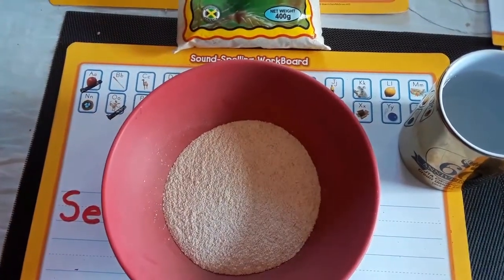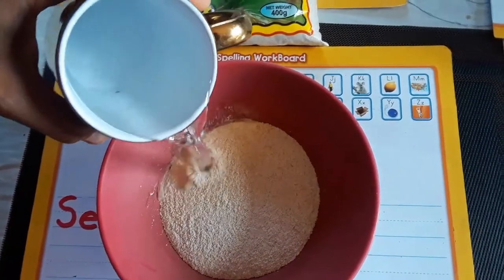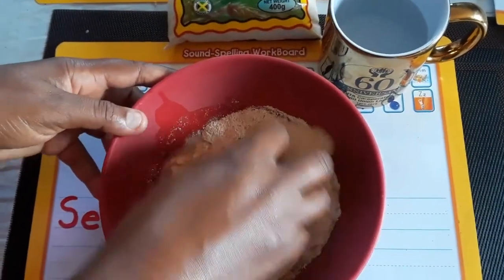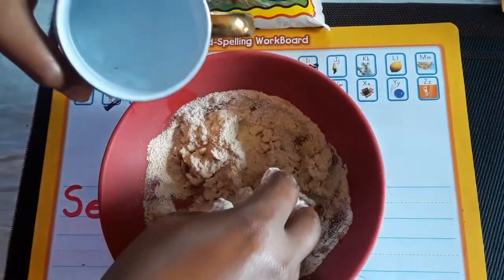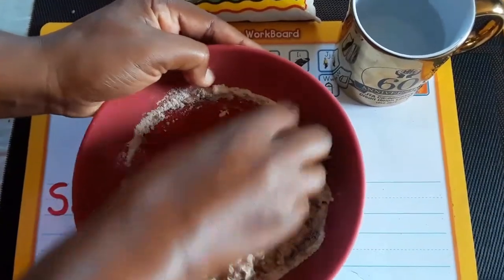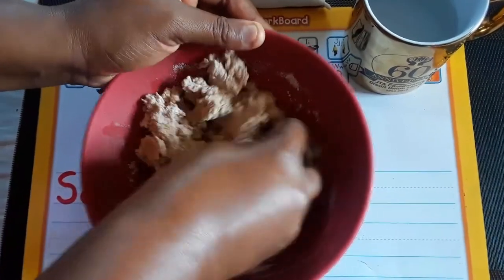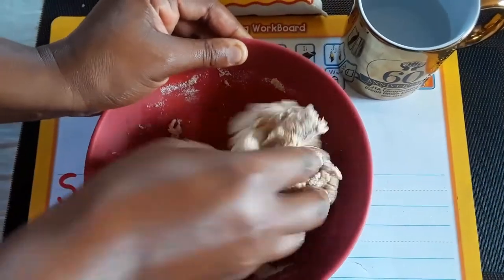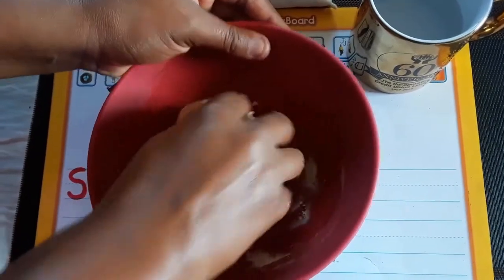Here we have the flour, and then to make the dumpling she has to add some water. When mommy adds the water, she has to knead up the flour. So now we're making dumplings today, and to make our dumplings we have to follow a specific order: first we get the flour, then mommy adds water, then next she kneads the flour — I see it coming together — and I'm sure you see mommy doing this when she puts dumplings in the soup.